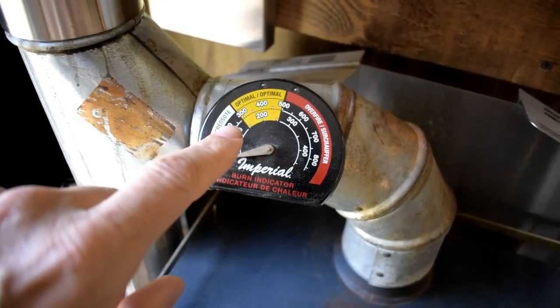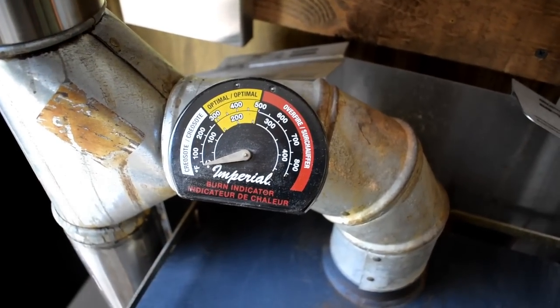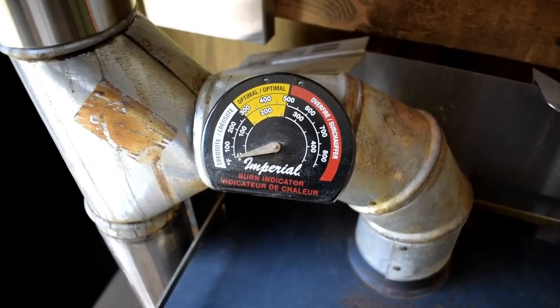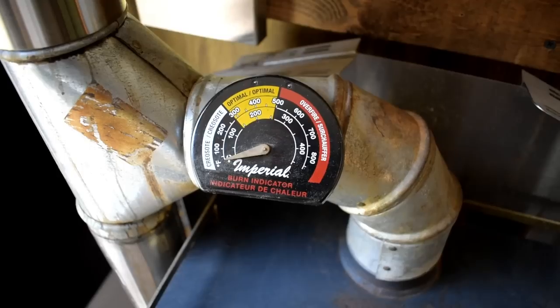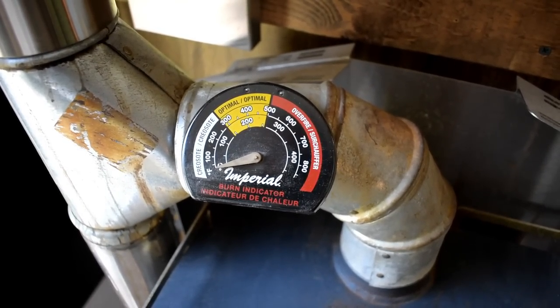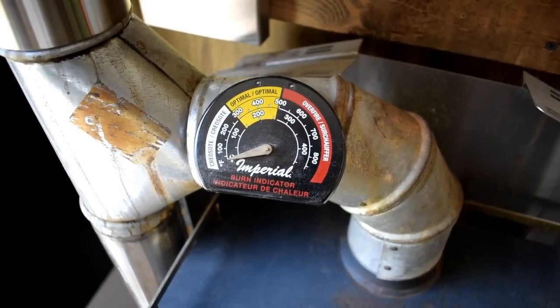This fireplace burns anywhere between 250 and 300 degrees Fahrenheit. When I stoke it up and it's going as hot as I can get it, it's right at 300 degrees. Then as it starts to cool down it drops to about 275 degrees. That's just not enough to burn out the creosote.